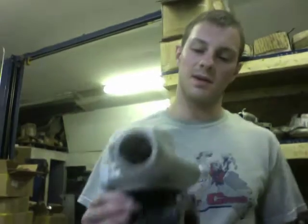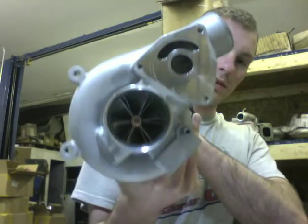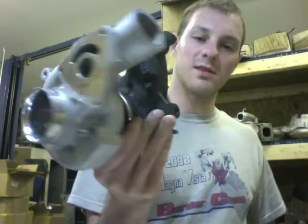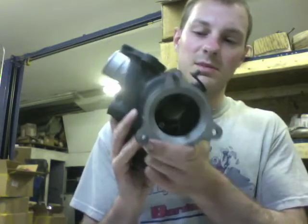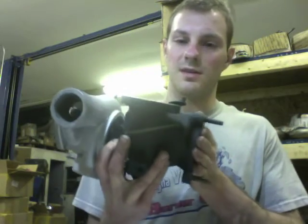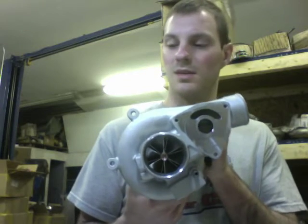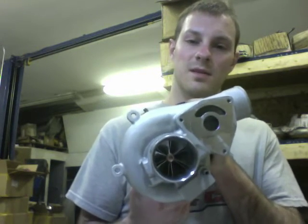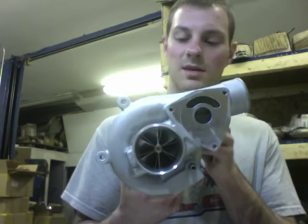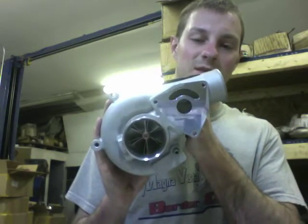Now that you have the V-band clamp installed, look at your product and make sure everything's right. This is a 50 millimeter wheel — you can probably tell how much larger it is over the 47 millimeter wheel. I do have this compressor housing on CNC; the bearing housing and exhaust housing have to be machined for this upgrade. I made all the tools necessary to make this turbocharger. Check out my other video where I talk more about these two turbochargers and what kind of power they're good for. All the links are in the description, and if you want to buy the rebuild kit you can. Thanks for watching and please subscribe to learn more about turbochargers.